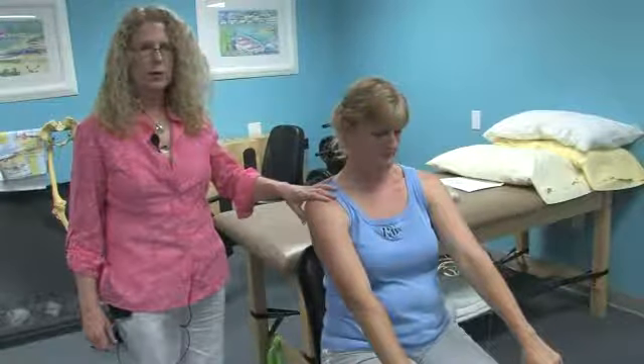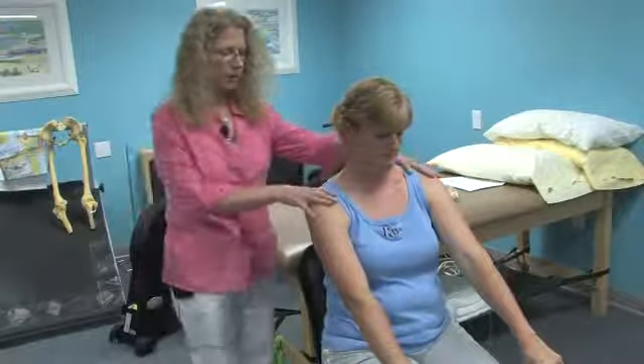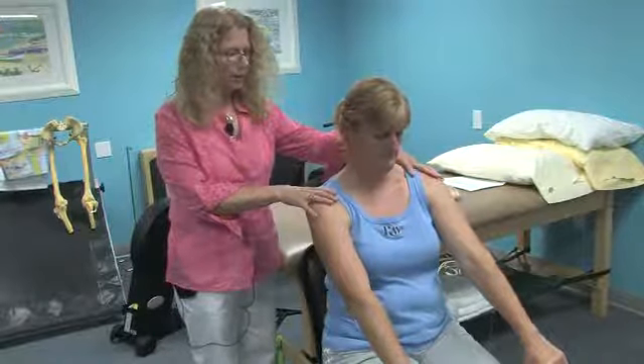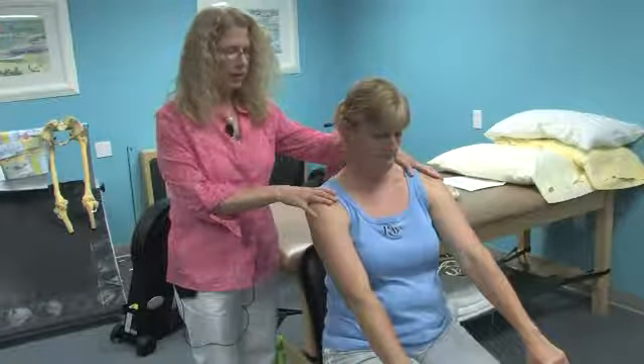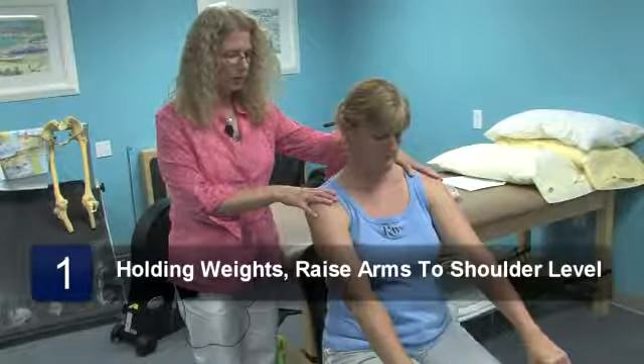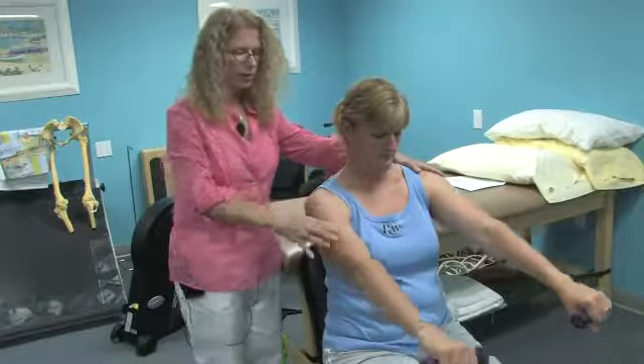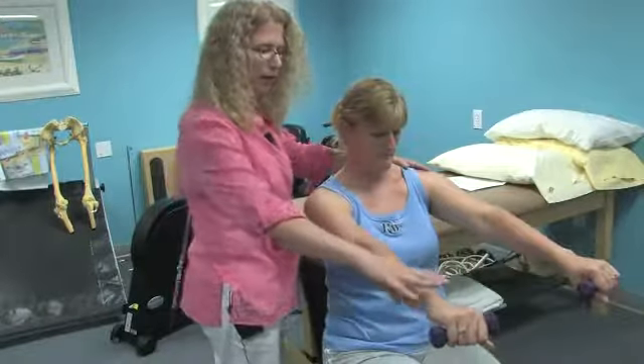Today we'll begin some exercises for treatment of osteoarthritis to encourage strengthening of the upper body, to be done in a pain free position. Michelle has one pound weights on her wrists and she will be raising her arms up to her shoulder level, keeping her elbows straight and her wrists straight.